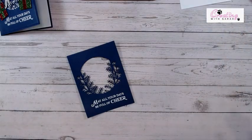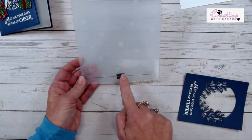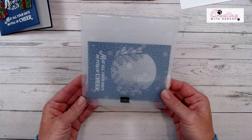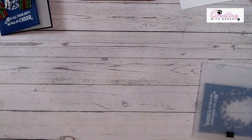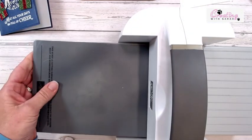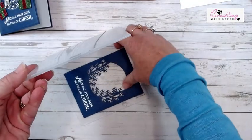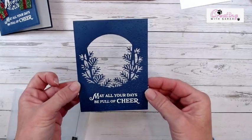Now I am going to bring in my 3D embossing folder. It has a line at the bottom and it says Stampin' Up on the front — that is the front of the embossing folder. You want to put the front of your card on that line, and that is going to help keep your snowflakes even across your card. I'm going to run this through with my 3D plates. It's not a hard card to do, and especially if you're going to do it assembly line style, it would be super easy. Look how cute that looks — I just love it.